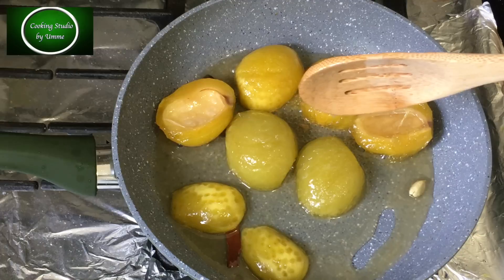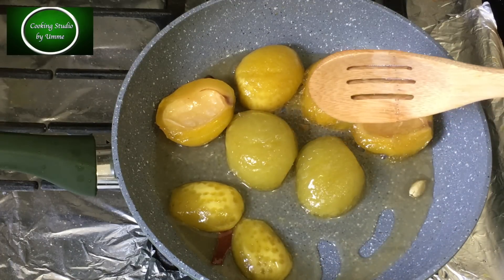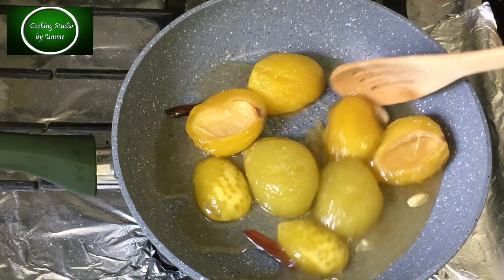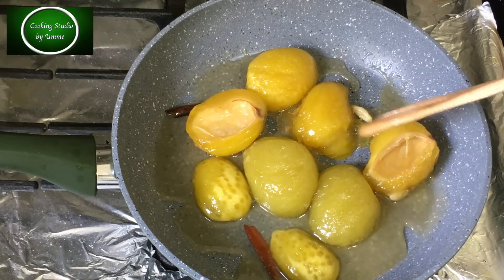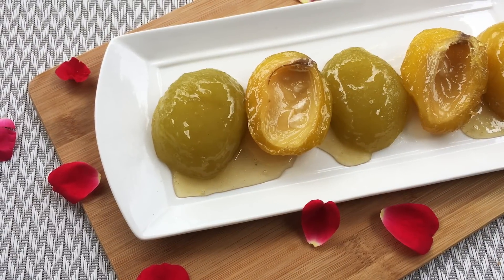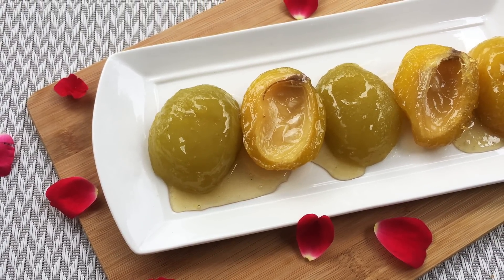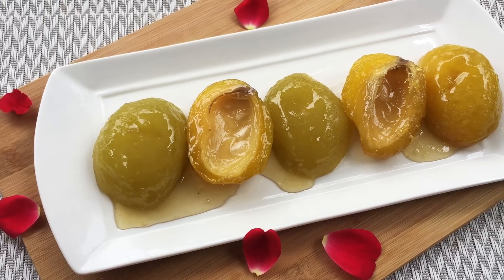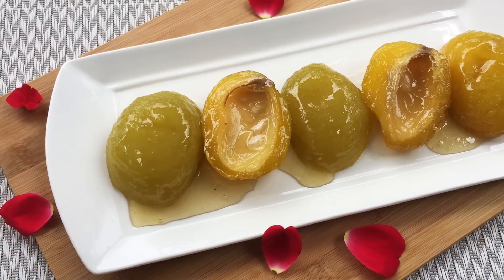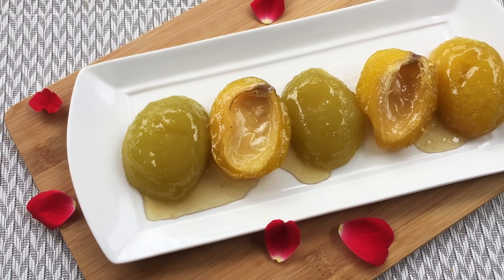আম একটু শিরটা তুলে দেখাচ্ছি নাচেন — শিরটা কিন্তু আরেকটু পাতলাও নি আবার ঘনোও নি। এবার এটা ঠান্ডা হলে আপনারা যে বয়ামে সংরক্ষণ করতে চান সেটায় ভরে নরমাল রুম টেম্পারেচারে প্রায় পনেরো দিনের মতো সংরক্ষণ করতে পারেন। আর যদি ফ্রিজের নরমাল চেম্বারে রাখেন তাহলে আরো বেশিদিন ভালো থাকবে।